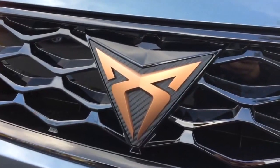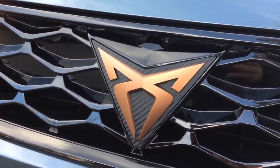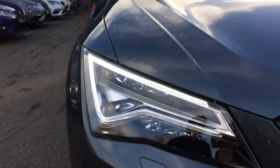We're going to start with the badge. You have the new Ateca logo featuring the copper fascia with a carbon fibre background. You also have the new Ateca LED lights, which are full LED front and rear on the CUPRA Ateca.